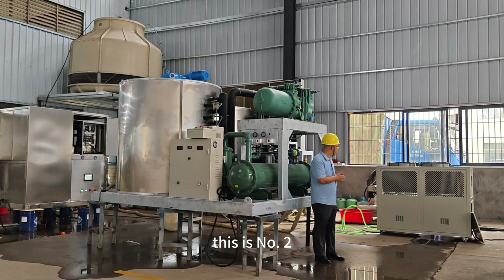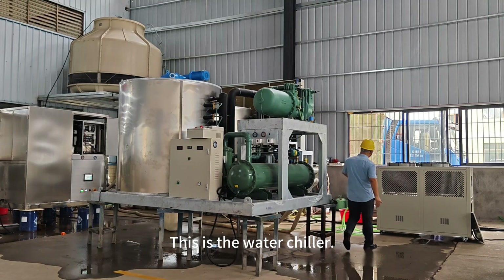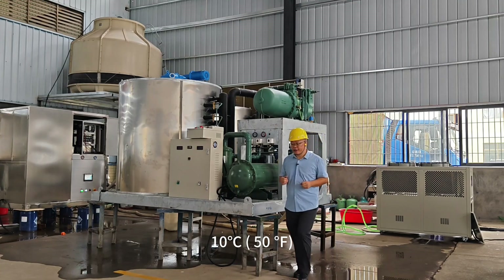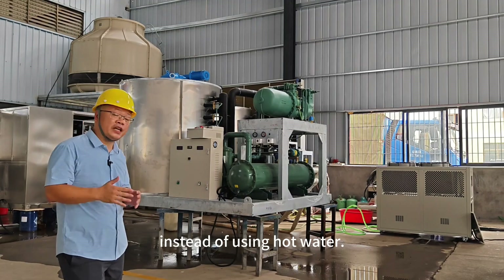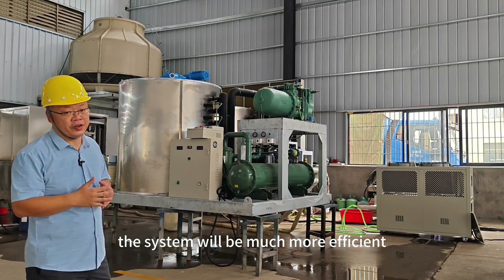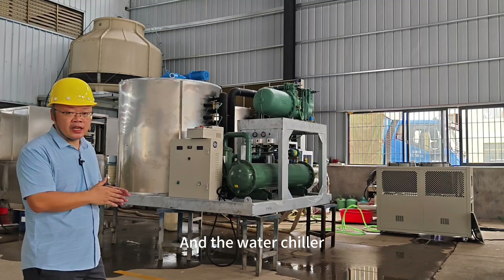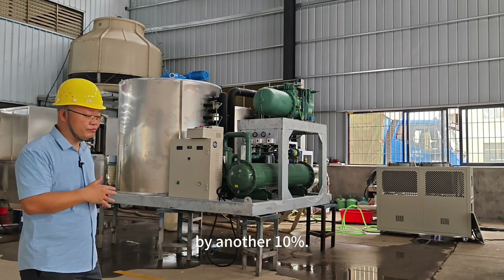This is number two — the water chiller. The machine works together with the water chiller. The water chiller will pre-chill the water down to 10 degrees Celsius, so the machine can use 10 degrees Celsius cold water for ice making instead of hot water. The system will be much more efficient when it uses cold water to make ice.